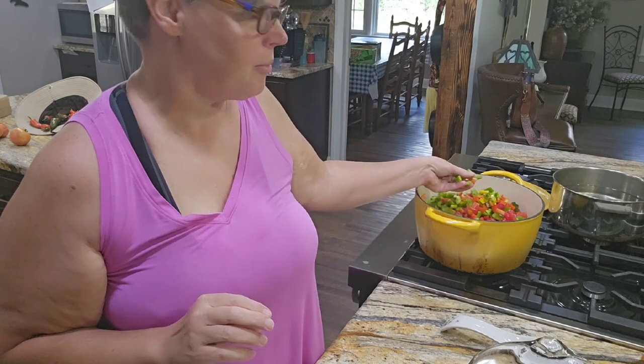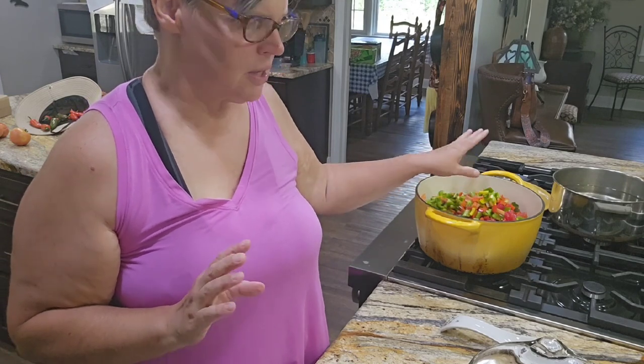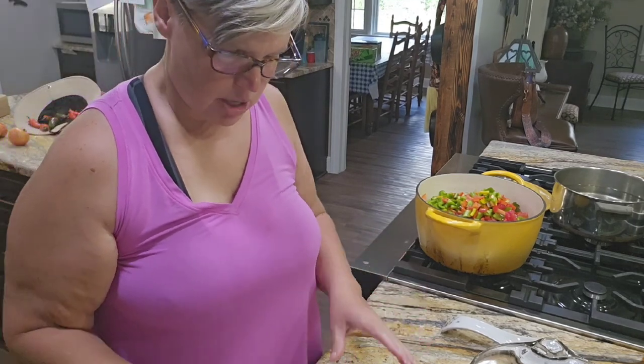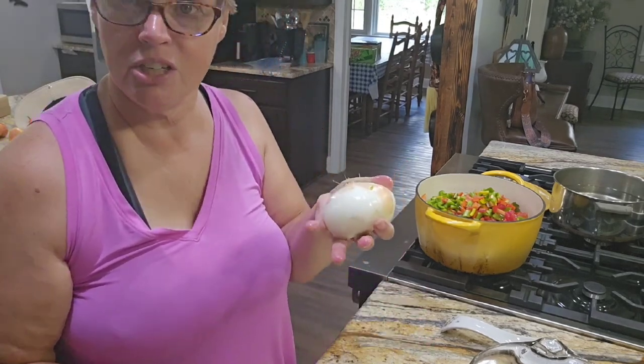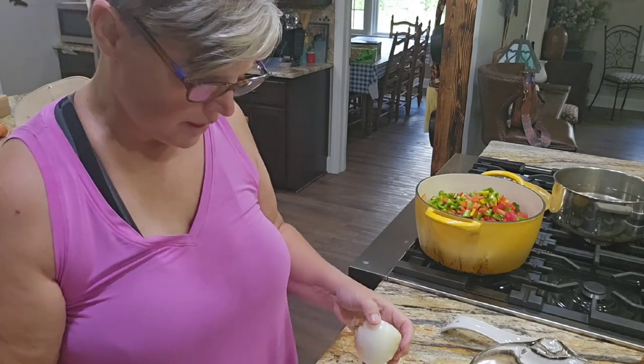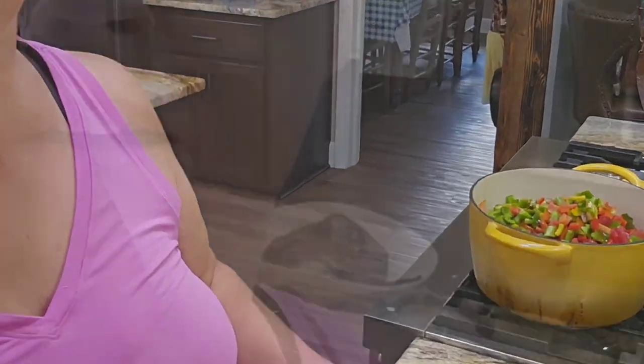I put all my beautiful colored peppers in — I had about three cups, two and a half to three cups. I'm going to chop up about the same amount of onion now, and that'll go in. I'll bring you back when that's done.